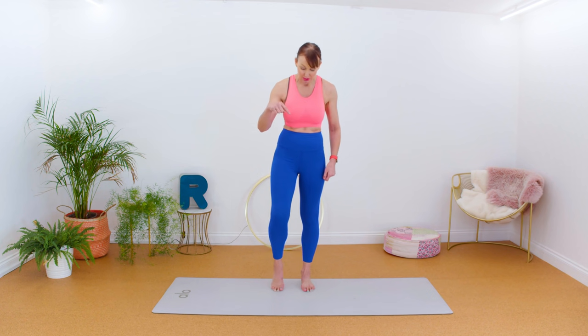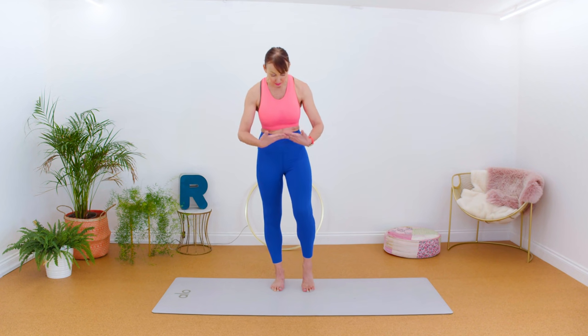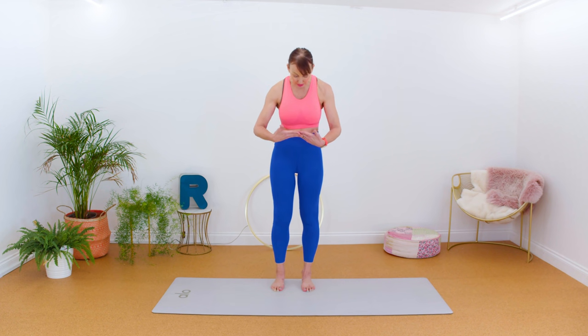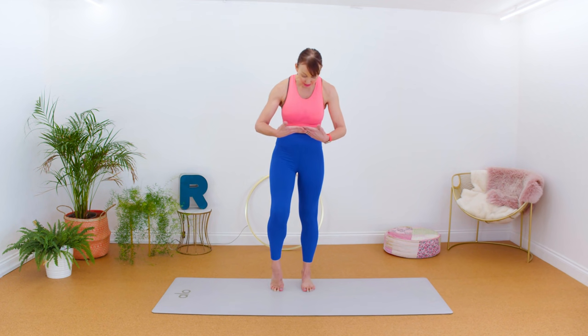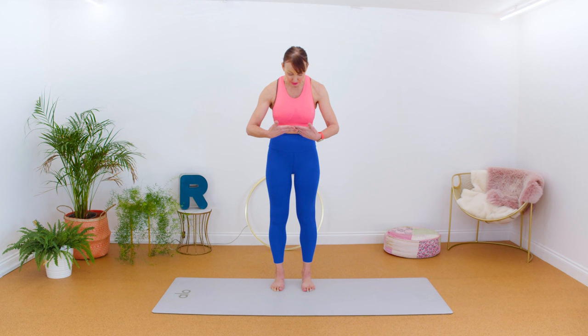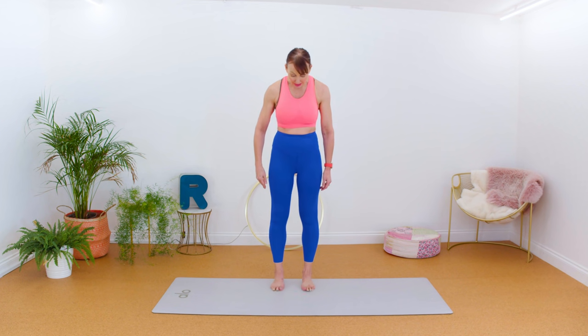Now we're just going to lift up, pressing into the metatarsals. So you're trying to lift your arch — think of lifting and down, but keeping all the toes on the floor. If you need to, look down and just check what's going on in those feet. Make sure you don't roll out as you do this — the weight should be going evenly over all the toes. Give me two more — two, one, and down.